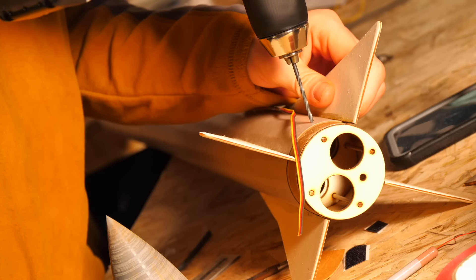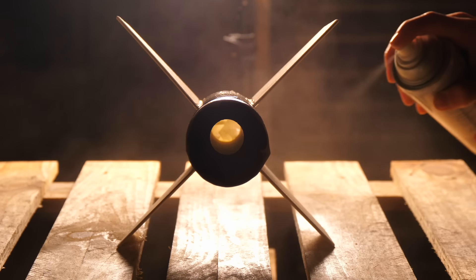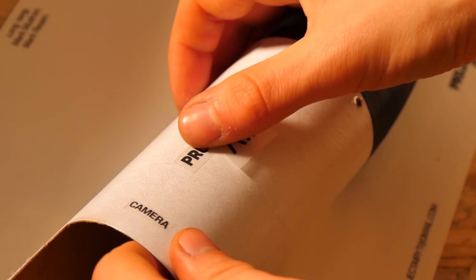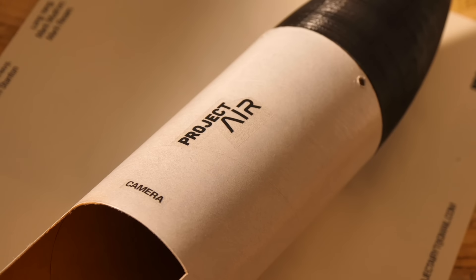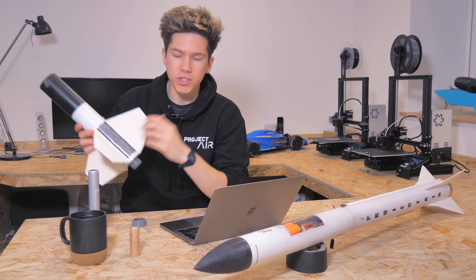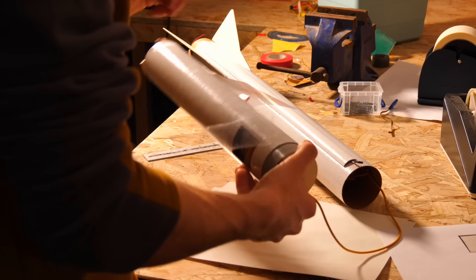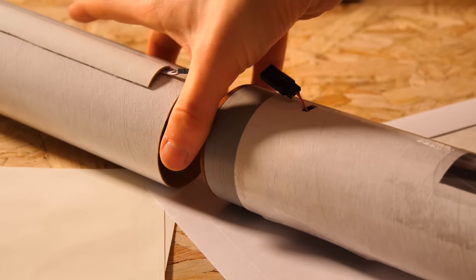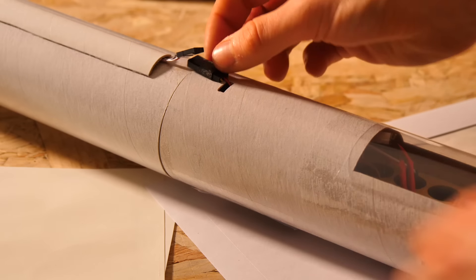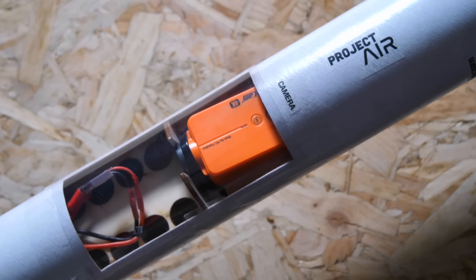I fitted fins to the booster and finished wiring up the second stage remote ignition system. I painted everything glossy white with a spray can and applied some stickers so that anyone who might stumble across the rocket should it parachute far away would know which YouTube channel it came from. I also added the names of my Patreons to the side of the rocket. An improvement to stage two involved increasing the size of the camera window so I could see if the camera was actually recording, since the camera had shut off before the second launch attempt.